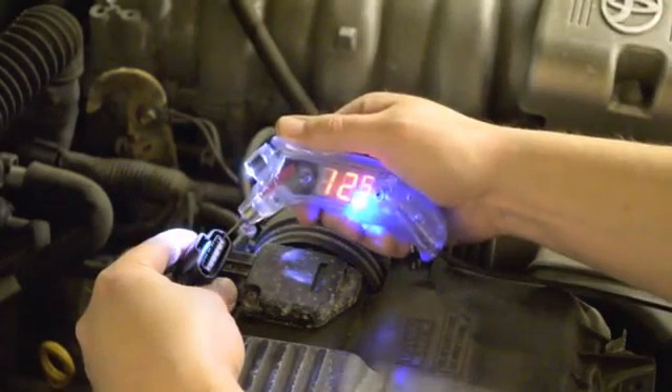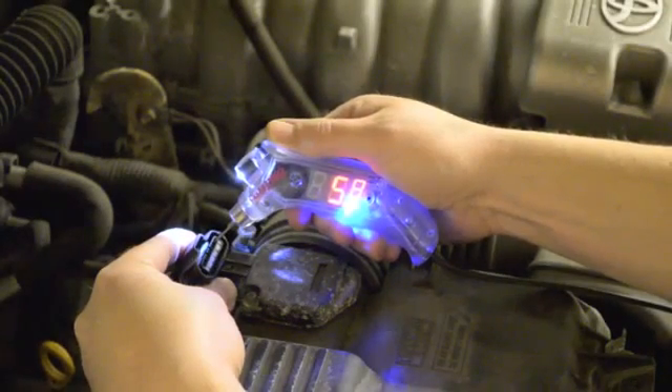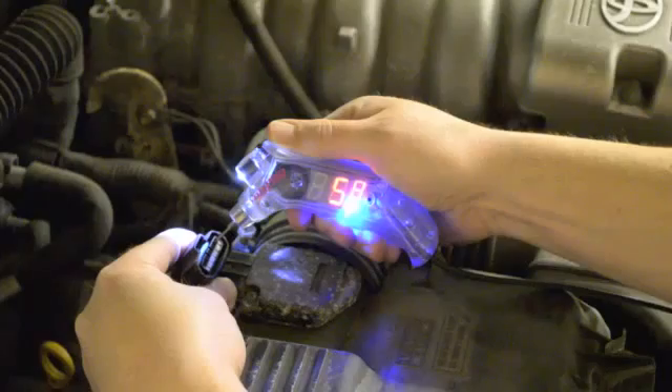Another great use for the Volt Pro is checking 5-volt reference signals for various sensors on vehicles. In this example, we're verifying the 5-volt reference for the mass air flow sensor.